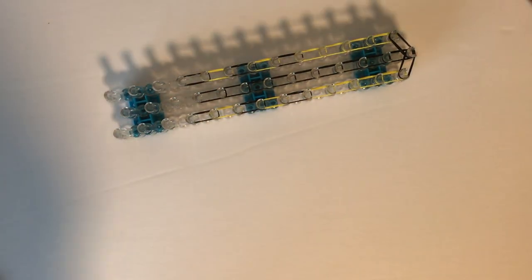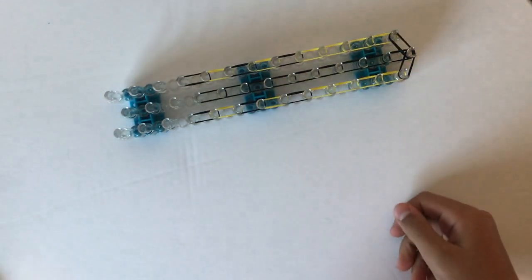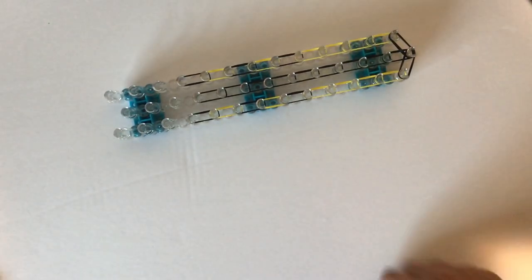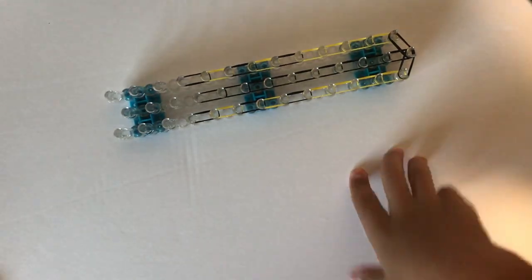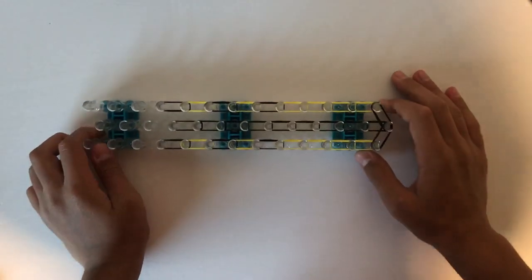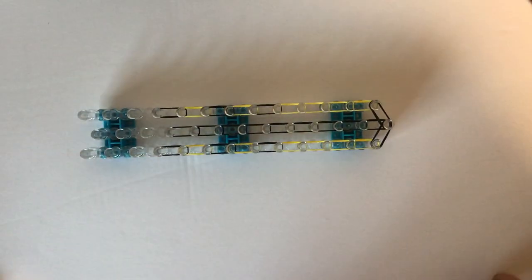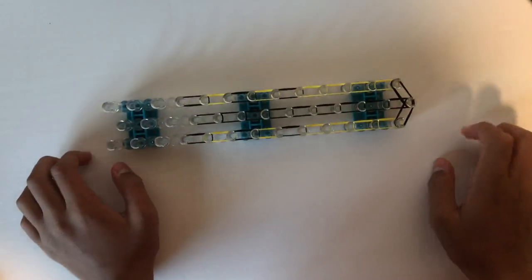Hey guys, it's Alex from Alex's Creative Corner. This is my first part on the mini Hivewing tutorial — we're going to be making Bumblebee. I'm really sorry I haven't posted in a very long time. I went to camp and then I've just been busy with a lot of art blocks. The first one is obviously Hivewing, and next I think will be Sandwing and I'll be making Sunny, but let's get started on the Hivewing.